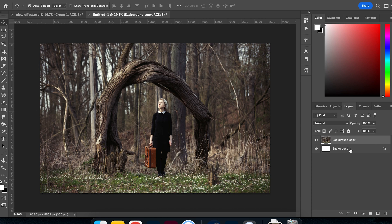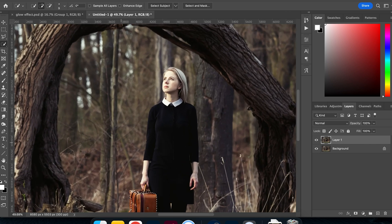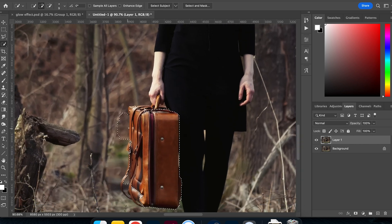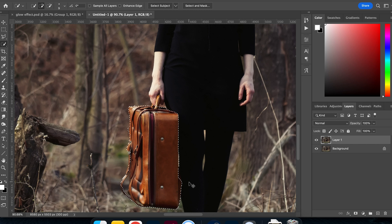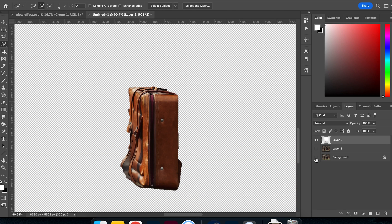The first thing I always do is make a copy of the base layer, just in case I make a mistake and need to go back to the original. Then I'm going to pull apart this briefcase using the quick select tool. I may not be going for perfect, but take your time — zoom in, and use the option key to remove any areas you've over-selected. Once happy, I'll copy and paste that selection as a new layer.